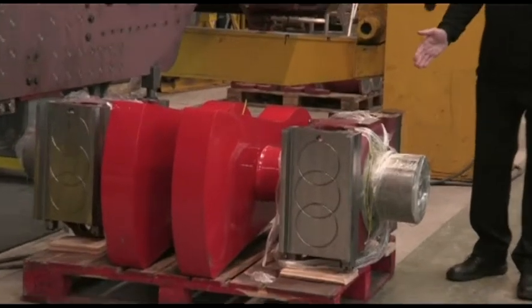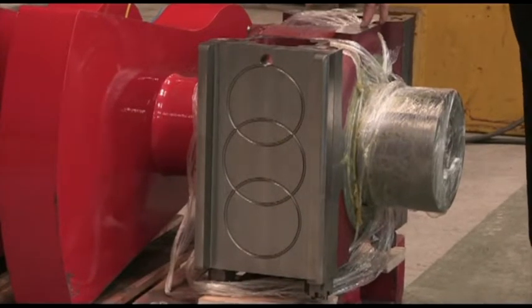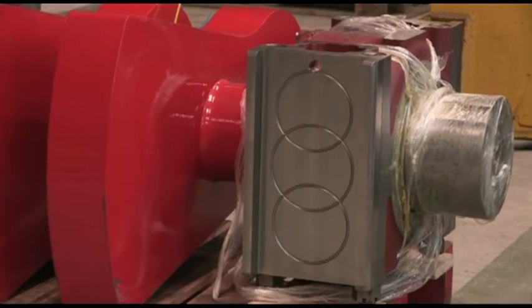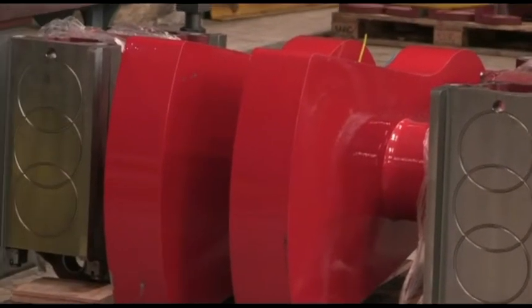You can also see here one of the roller bearing axle boxes. We have used the same roller bearing system as Tornado has throughout the locomotive, to improve life and to make it less likely to fail due to hot axle boxes when it's out on the main line.